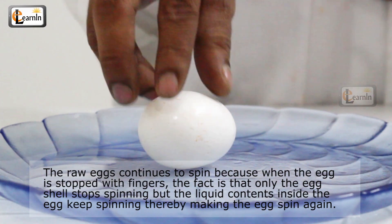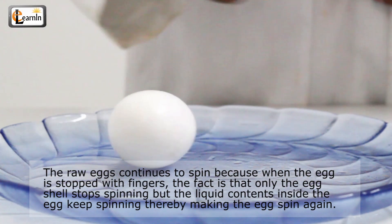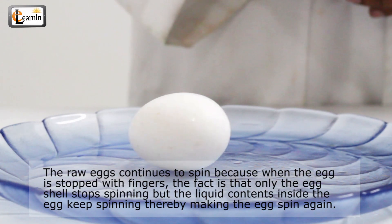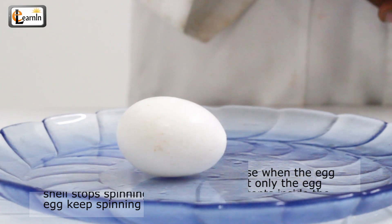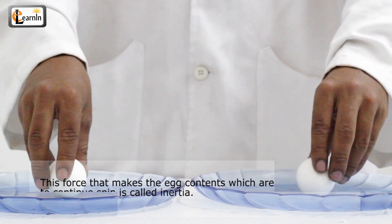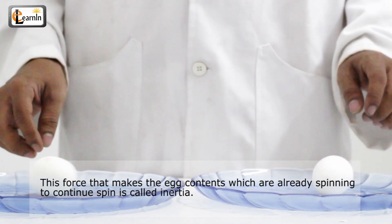The raw egg continues to spin because when the egg is stopped with the fingers, only the eggshell stops spinning but the liquid contents inside the egg keep spinning, thereby making the egg spin again. The force that makes the egg contents, which are already spinning, continue to spin is called inertia.